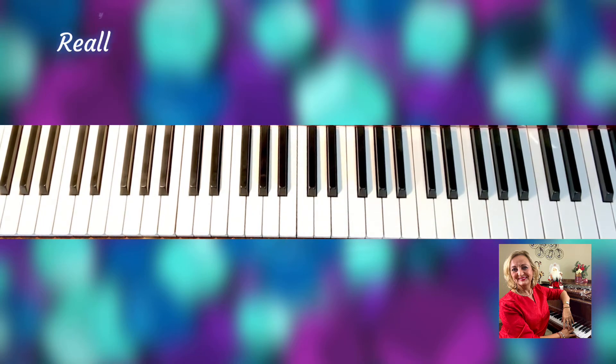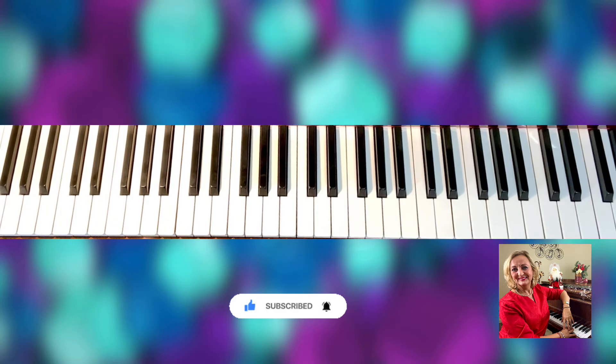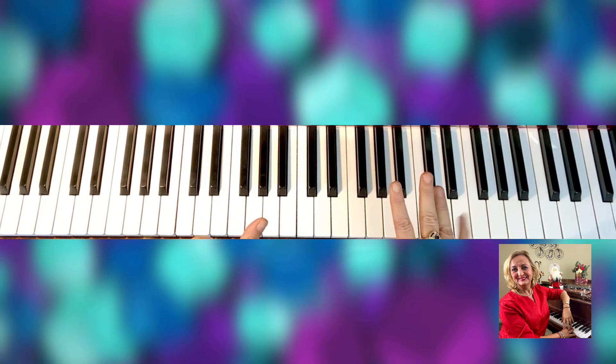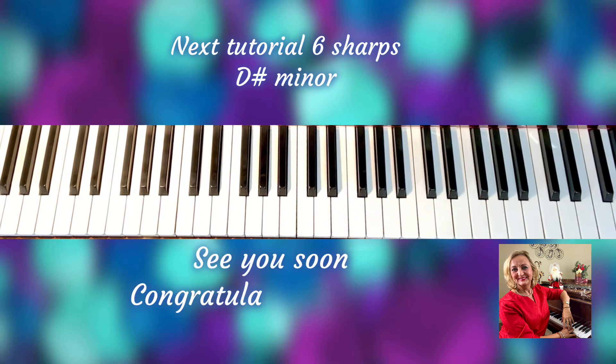I hope you enjoy this video. If you are a beginner, don't try to do it all — just do one hand at a time, one octave, you don't even need to put it together yet. I promised myself I'm going to do all the scales. The next one coming has six sharps — that would be F sharp major, with its relative D sharp minor.